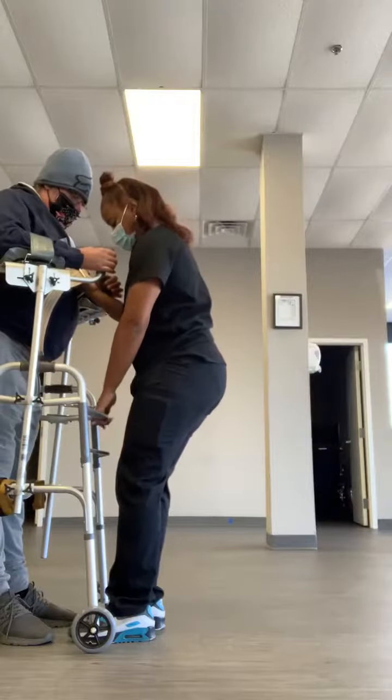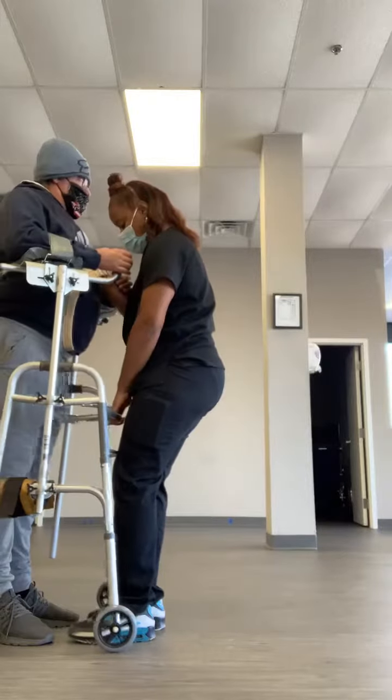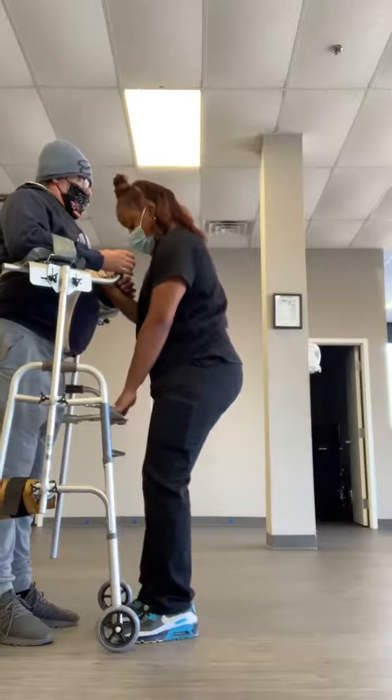Yep, all right. Walk her first. Yep. Squeeze which leg first? We'll do the right. Okay.